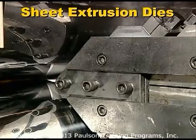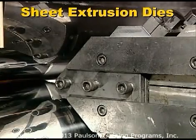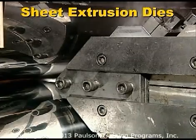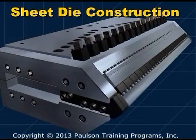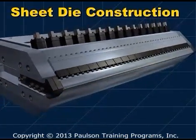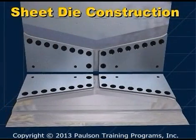For certain applications, such as PVC, the die may be made from stainless steel. Sheet dies have an upper and lower half. In each half, channels are machined to create a flow passage inside when the halves are put together.